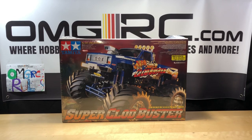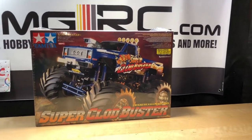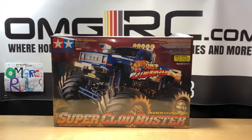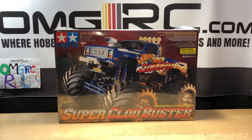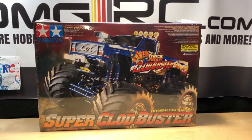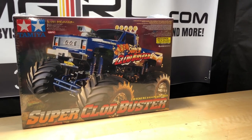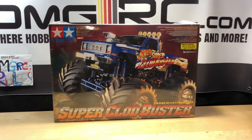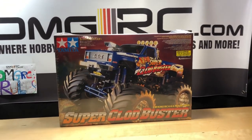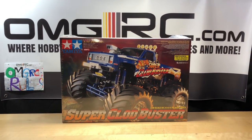What's going on guys, Joe with OMGRC here. Today we have the Tamiya Super Claw Buster. For those of you new to the hobby, the Claw Buster came out in 1987. My friend's dad bought one around that same time period, and I'm going to be picking that one up here soon.